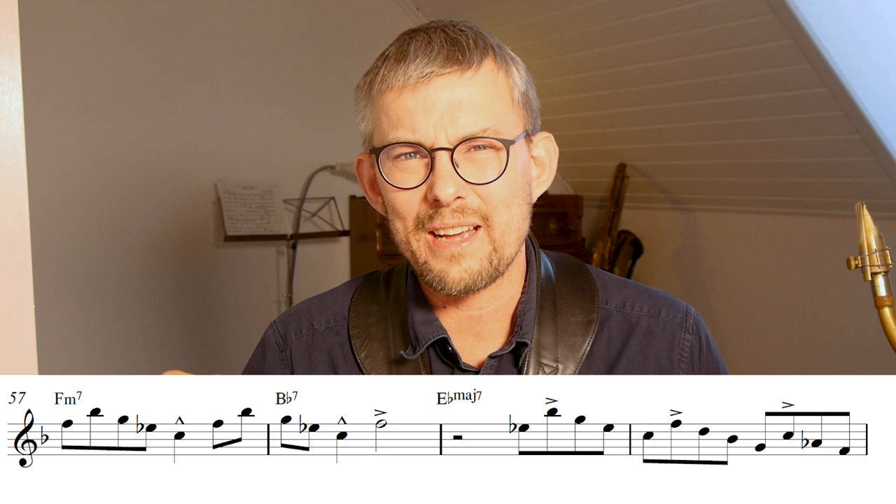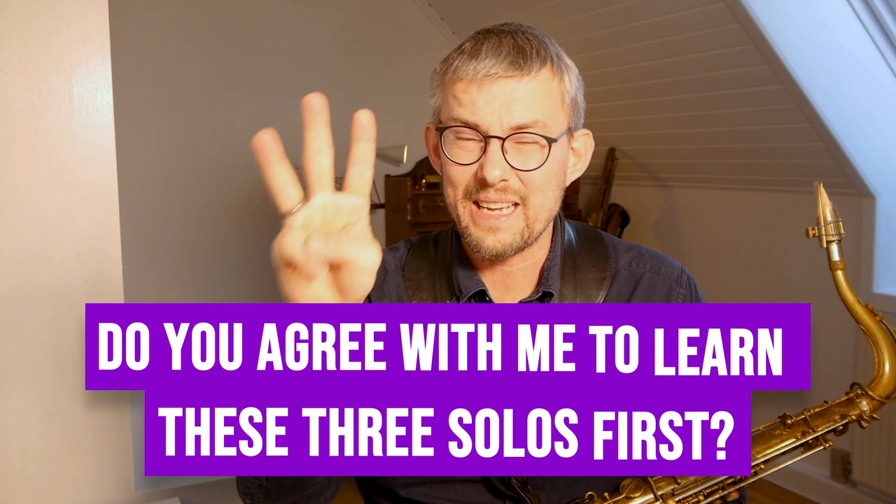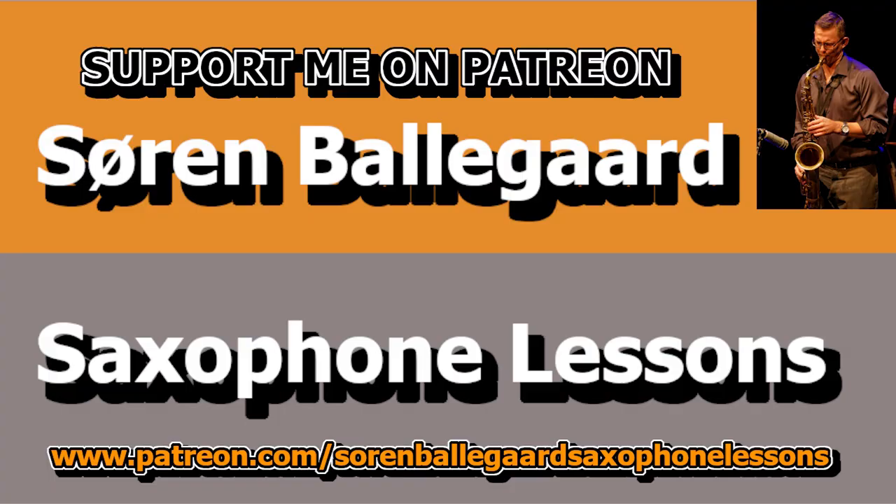All the links — transcriptions of the solos and the concert in Copenhagen — are available in the description. I'm only touching the tip of the iceberg here, but when you get into this, you'll really feel these solos become your material. You will get better with big steps, so fast. Start learning solos by heart. Do you agree that these are the three beginning solos? Number one: Gene Ammons solo on Walking. Number two: Hank Mobley solo on Dig This. Number three: Dexter Gordon solo on Blue Bossa. What would be your top pick? Which three solos would you learn? Let me know in the comments below. Remember to find me on Patreon and subscribe if you like these videos — it means I can continue making them. Hit like, subscribe, and share. The last thing to say is: play music and have fun.